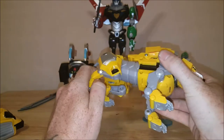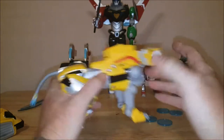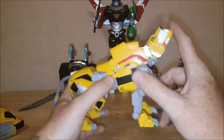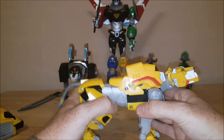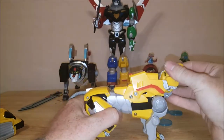I think I am going to have to invest in stickers for these to make the gray parts silver and give a little bit more of the detail that the original Voltron had. But other than that, let's go ahead and transform this guy.